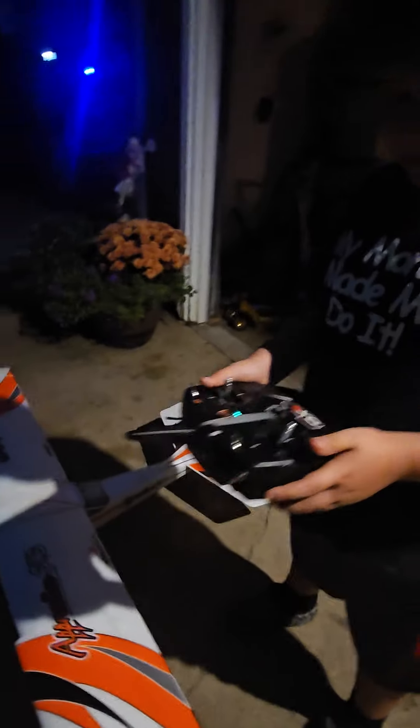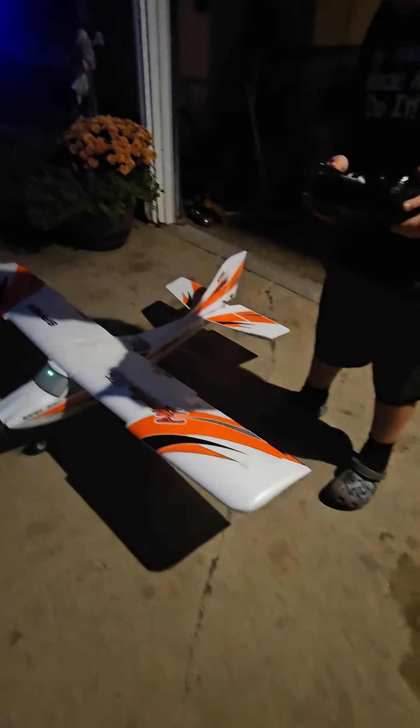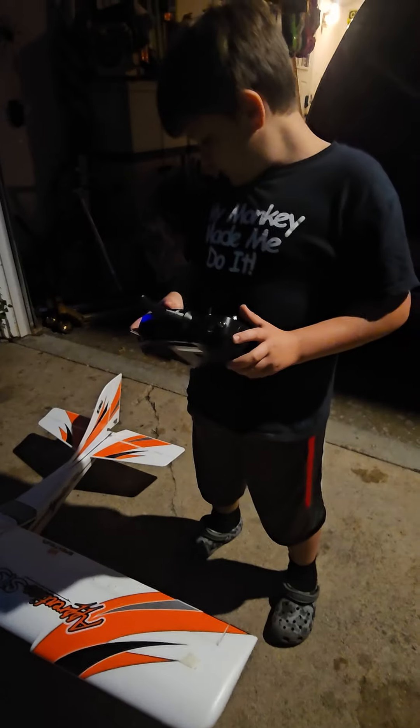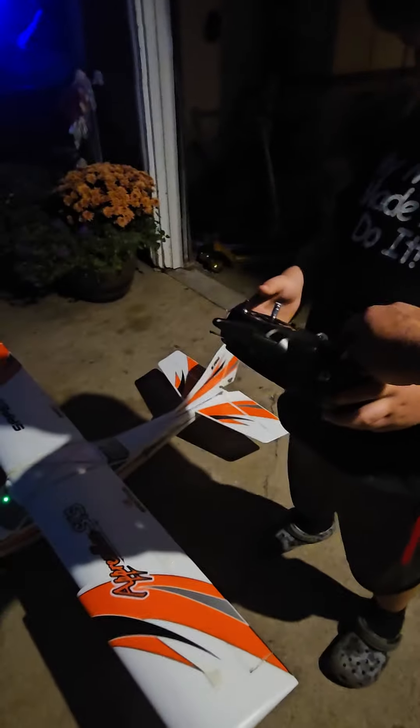Where does it work? Check on the steering and stuff. Let's see if it's got any action. Don't jam them. Alright, see if we got steering on this one.